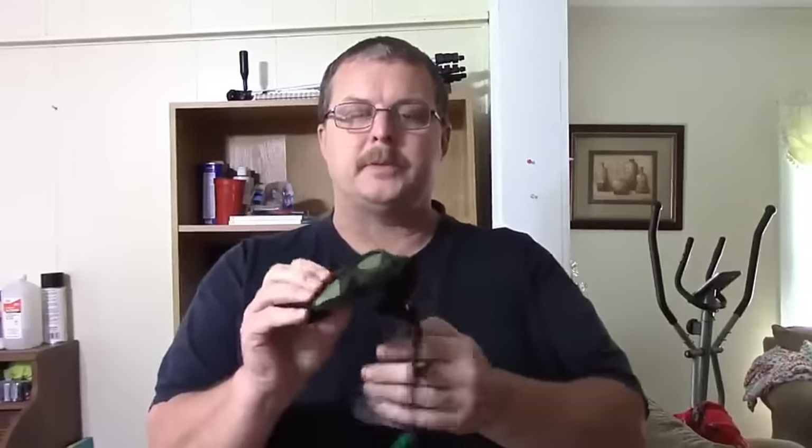I've got the Sportsman pocket chainsaw, this is the camo version, and I'm going to unbox it real quick. I'm going to tell you a little bit about this, what I like about it, but more importantly I'm going to go outside and show you exactly what it will do and let you see how it cuts through some good wood.